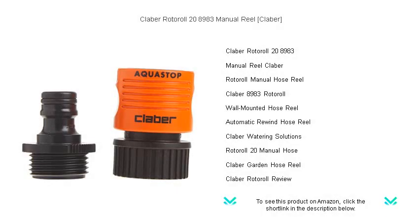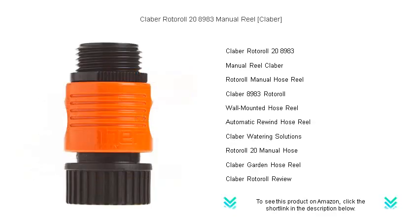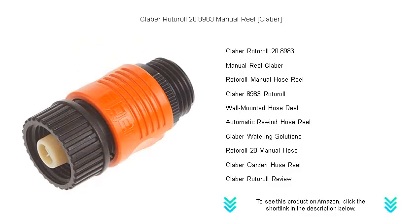Introducing the Kleber Roto-Roll 28983 Manual Reel, the ultimate solution for a tidy garden. Say goodbye to tangled hoses and hello to effortless watering with Kleber's innovative reel design. This sleek, easily mountable manual reel is perfect for gardens, patios, and balconies of any size.